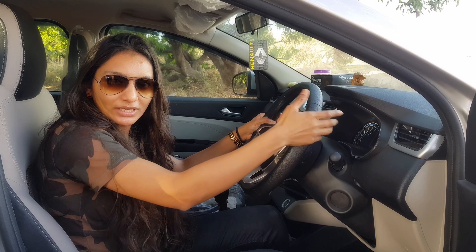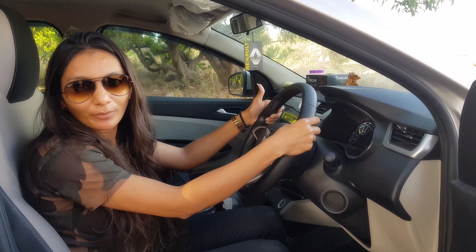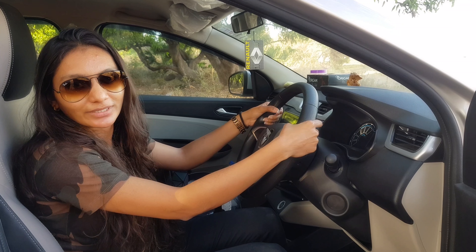So all in all, this is what I had to say in this video. Stay tuned for more, and do not forget to like, comment, and subscribe to my channel KZ on Rides.